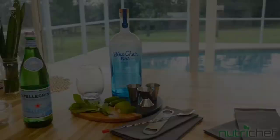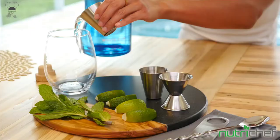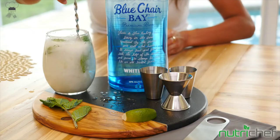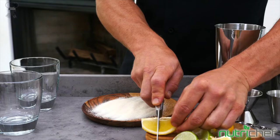NutriChef Mixology Bartender Cocktail Shaker Set. The Mixology Bartender Kit includes 30 and 15 ounces shaker, 0.75 ounces and 1.25 ounces jigger, Hawthorne strainer, bar spoon, glass bottle opener, 6 liquor bottle pour spouts, and a professional cocktails booklet with over 100 cocktail recipes and tricks.